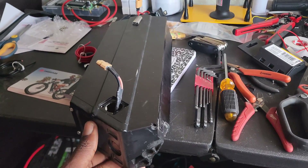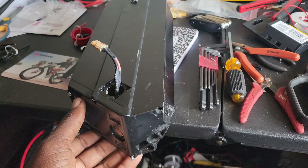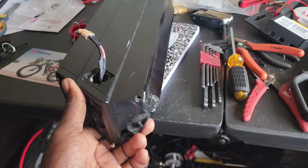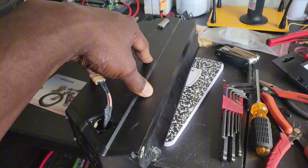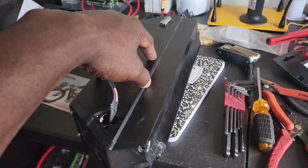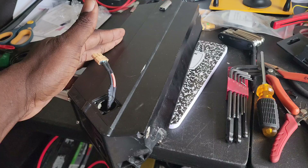Hey, what's going on everybody, this is the E-Bike Guy. It's early in the morning and I'm out here trying to see what I can do with this battery by making it a little bit bigger. As y'all know, this is the battery that came on the Juiced Scorpion X.